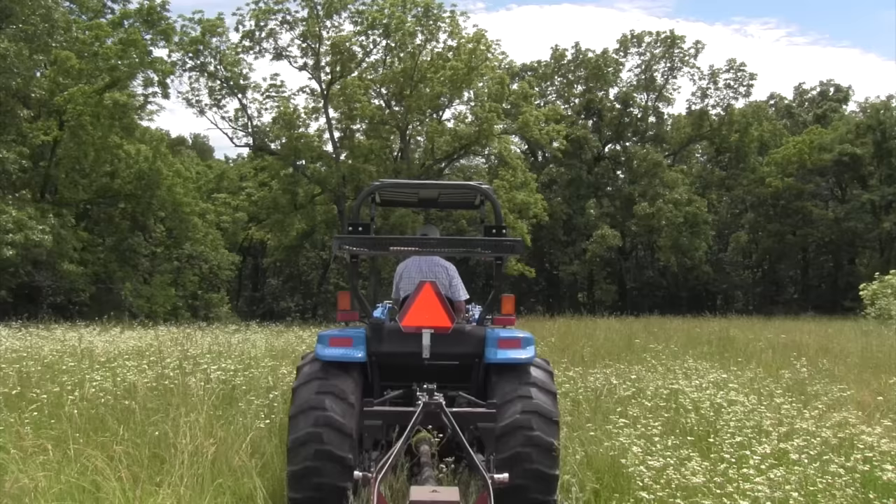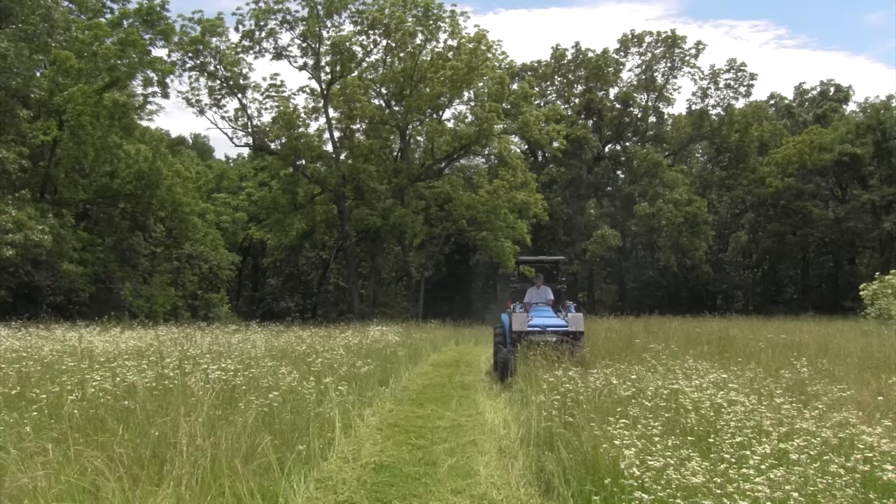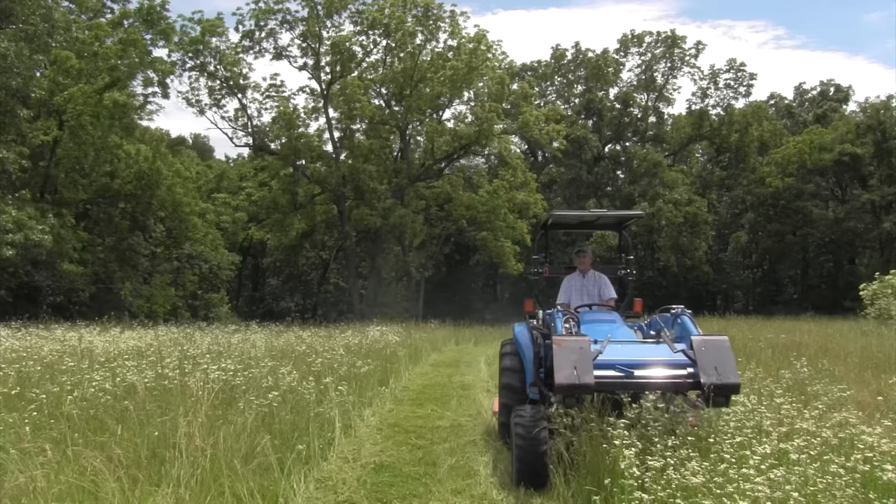Number six: get some kind of sun protection. There's nothing that'll cook you faster than being out on a 90-degree day on a tractor seat with nothing to protect you from the sun. If you've got a cab, that's great. If not, I really like Rhino Hide canopies — I sell them on my website. The neat thing about them is you can take them off if you're going to cut a trail back in the woods. If you're on a budget, an old car hood will work, but your neighbors will make fun of you.